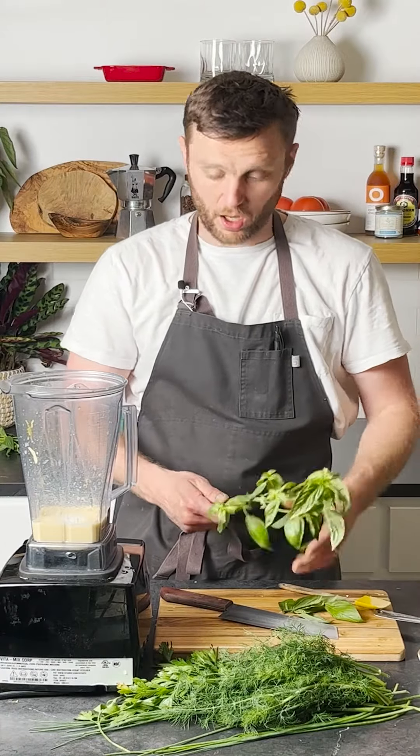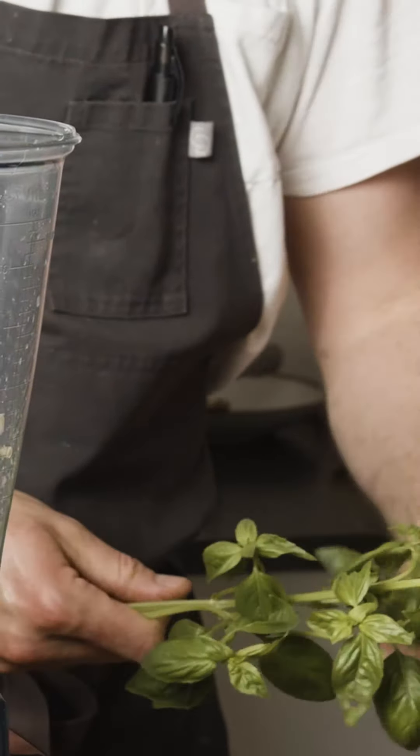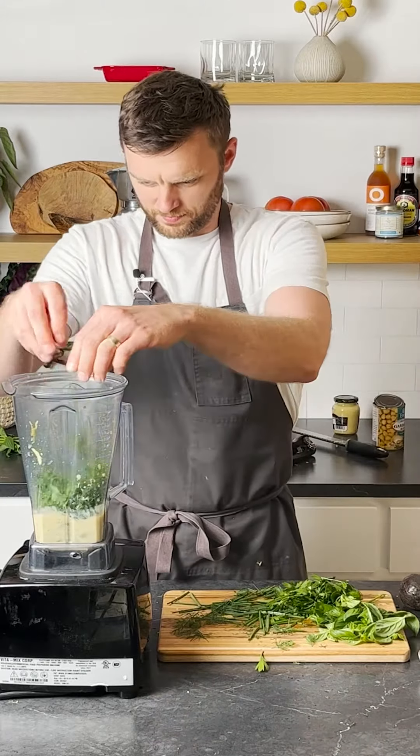We're going to add all our herbs in. Today I've got basil, dill, parsley, and chives. You can use whatever you have on hand — it's a great way to use up the delicious herbs you get from Fresh Harvest.